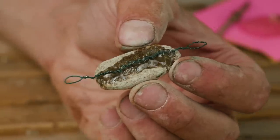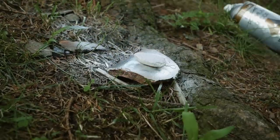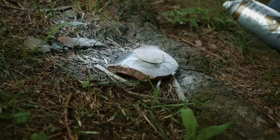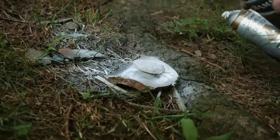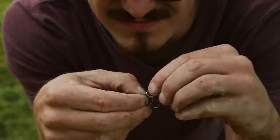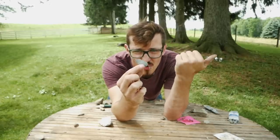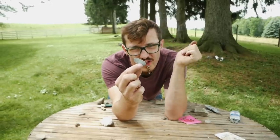Alright, the epoxy is setting. I'm going to go ahead and paint this thing real quick. I'll go with a standard silver on this thing, and I also got a bit of black color here, so I'll add a little black to this. Alright guys, the lure is finished — it looks like garbage but hopefully it catches a fish.